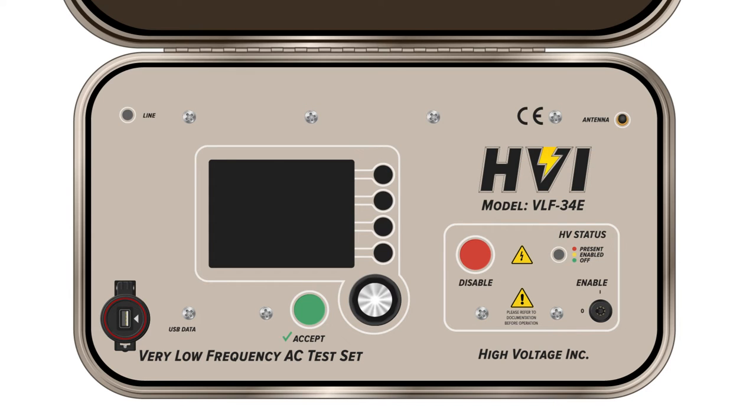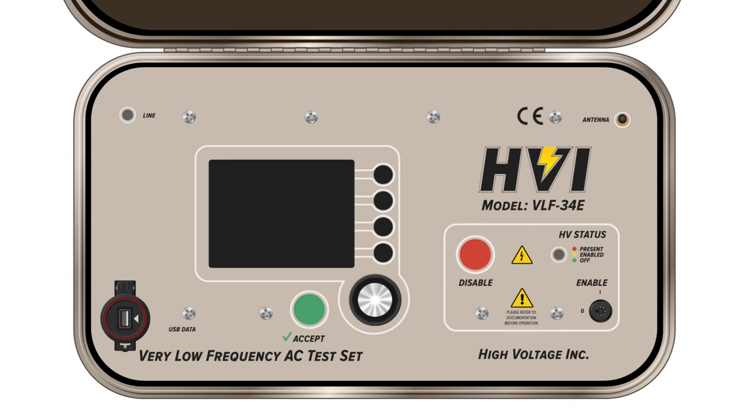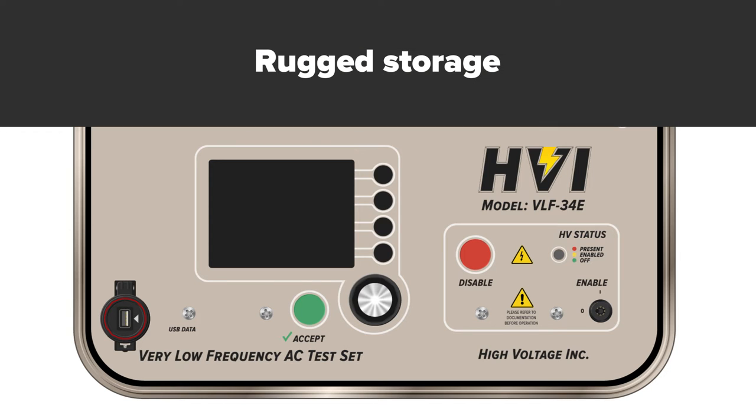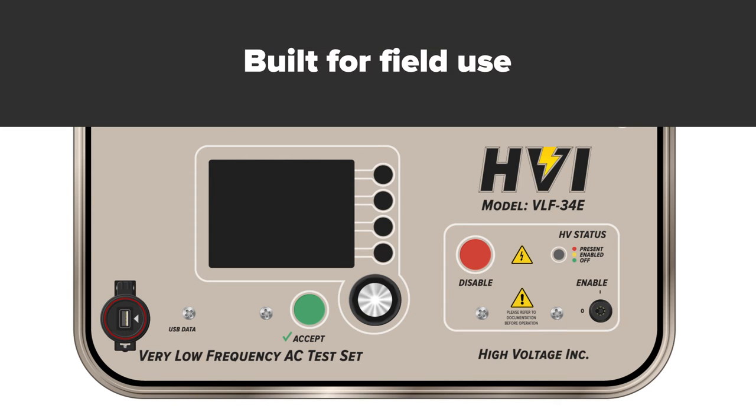Electrical testing professionals can test directly from a manual mode or create predefined testing profiles or sequences. The VLF E-Series are designed and built with multiple safety provisions in order to protect personnel and equipment. They're housed within their own rugged storage for years of use. HVI is proud to offer a reliable, sturdy, and highly mobile series of VLF testing units that are used all over the world.